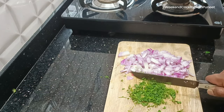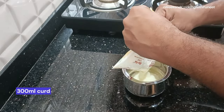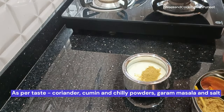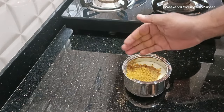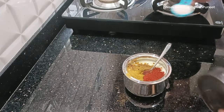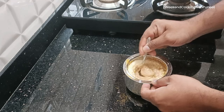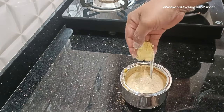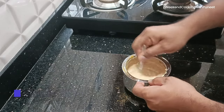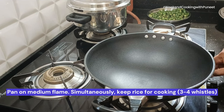Bindi is available all through the year and is pretty good for health — it's also good for people with diabetes. Now we use about 300 ml of curd to prepare our curd mixture, which is going to form the base paste for the curry. We add small quantities of cumin powder, coriander powder, a little salt, some chili powder — all depending on your taste. Add a little bit of besan powder to ensure the curd doesn't break at high temperature in the pan.